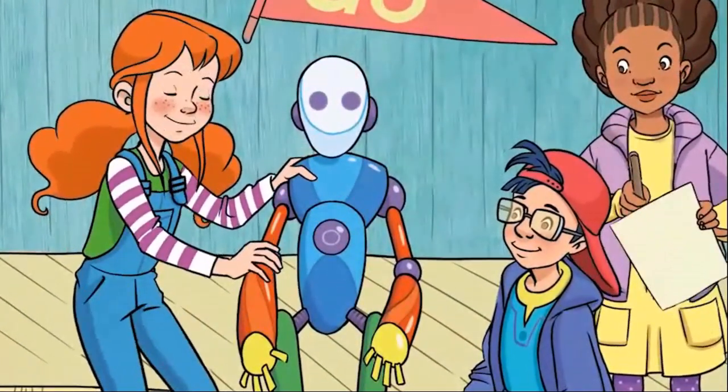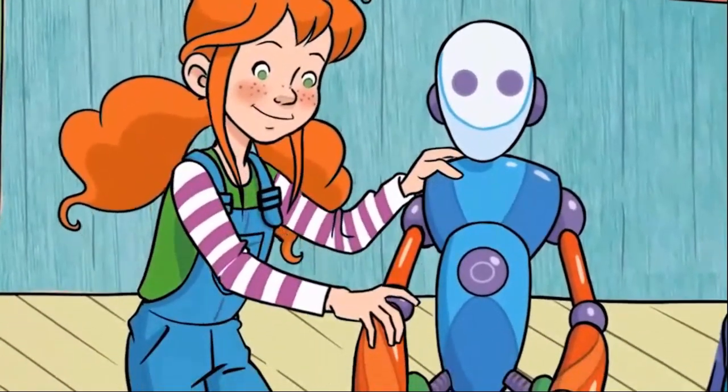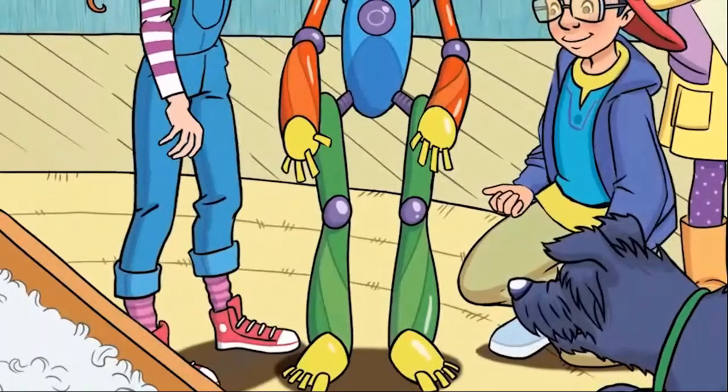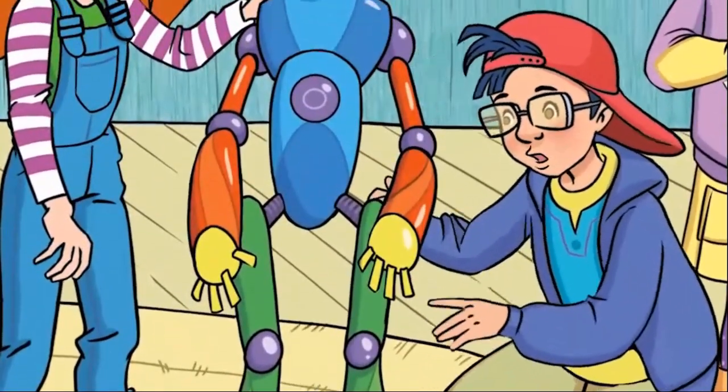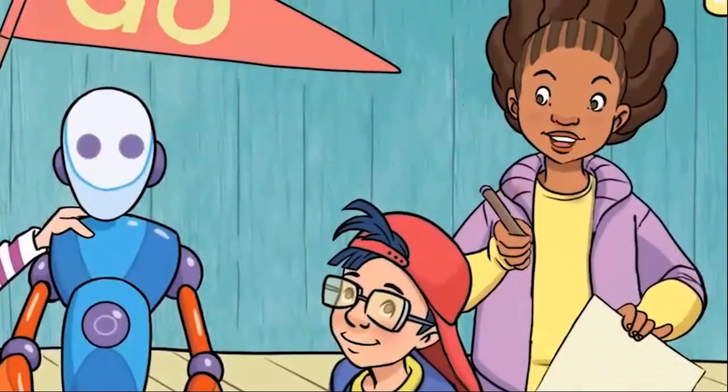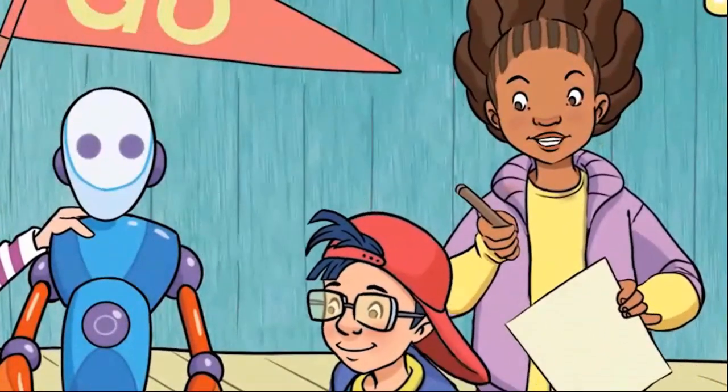Let's see. A head. A body. Two arms. And two legs. Two knees. Two hands. Two feet. Eight fingers. And eight toes. Good.